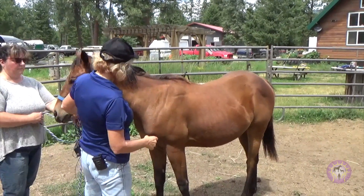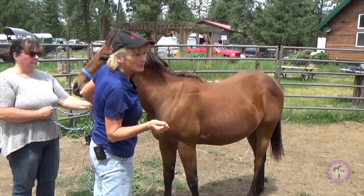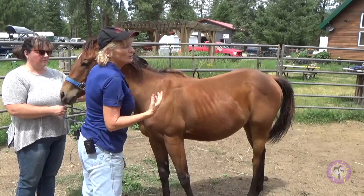You have the horse owner hold here. And if you want to use a treat the first couple times, that's acceptable. But they should learn the release.